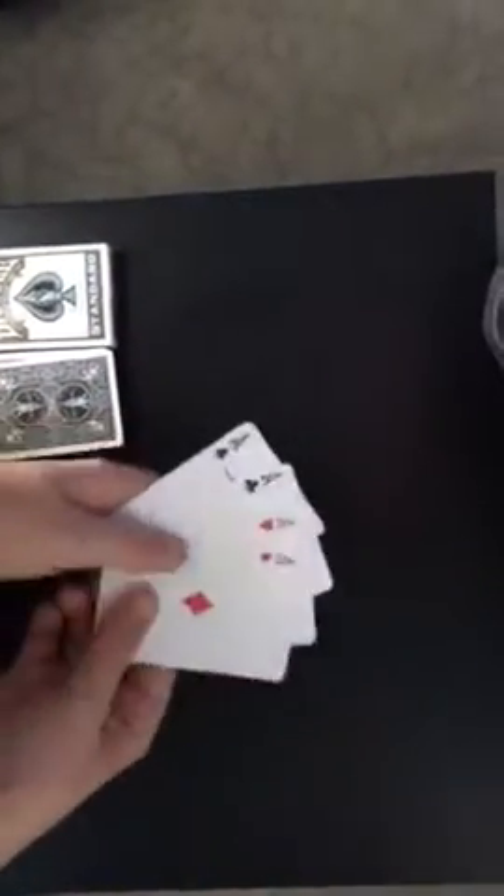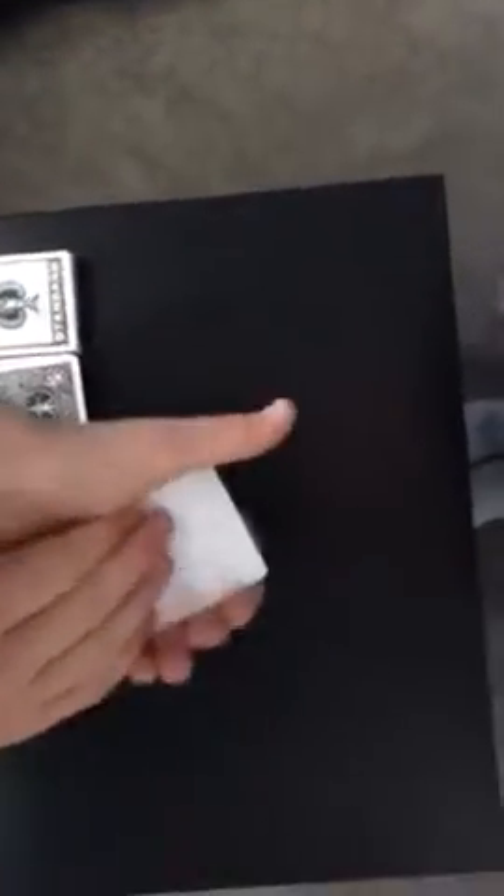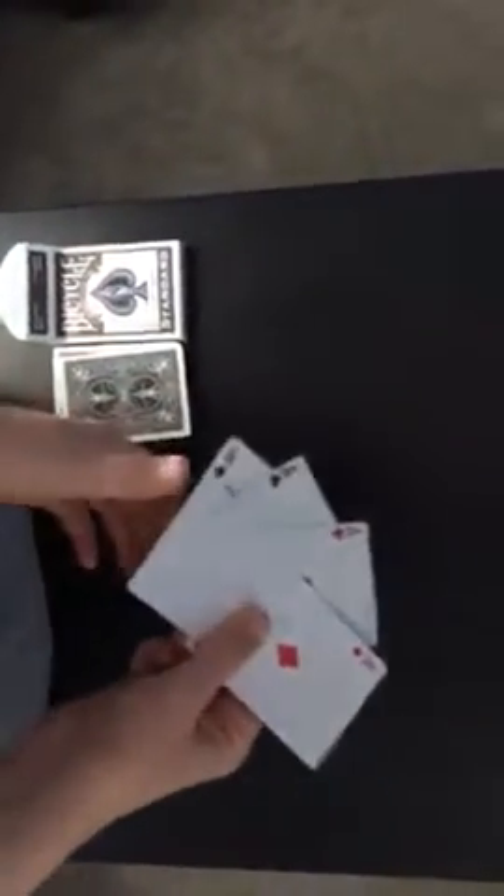Hi guys, so today I'm going to show you guys a card trick with the four aces. But first, the Bible verse of the day — it talks about how actions and truth speak louder than words, and while words are important, we always need to make sure our actions are pure also. What I'm going to teach you guys today is a cool card trick by Rich Ferguson, uploaded by him about three weeks ago on YouTube.